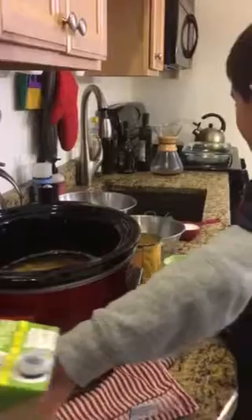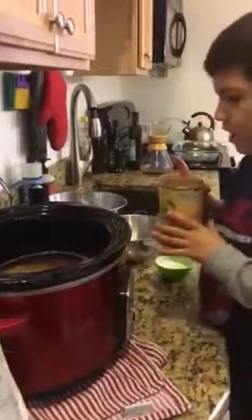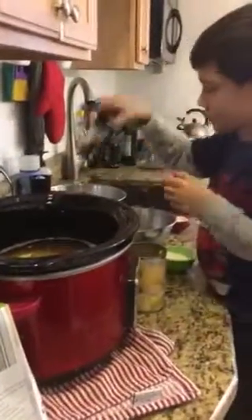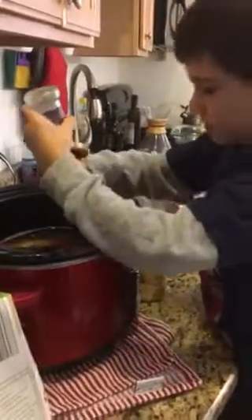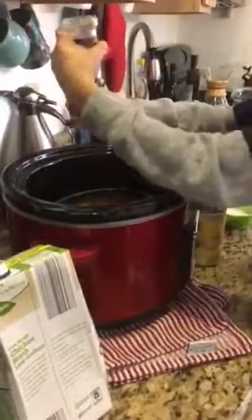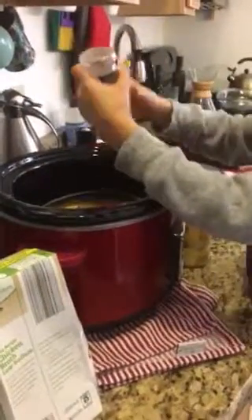Next I'm going to put in this whole can of corn. I'm going to put a little bit of salt and pepper — a lot of pepper actually. Why? That's how you make it.